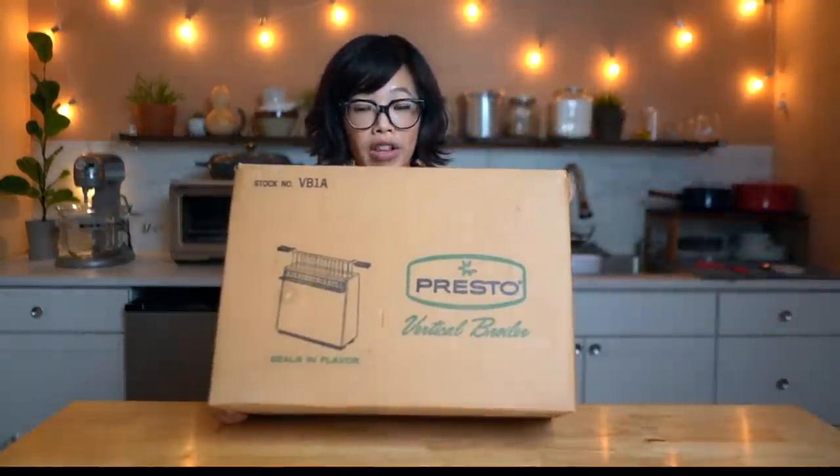I cannot tell you how excited I am to stick a steak into this machine. I'm sure many of you have seen those viral videos where people take a steak and place it into a regular toaster — it is 100% not recommended. Toaster manufacturers do not want you putting anything but bread in your toaster. But this appliance, circa 1971, is made for cooking meat. Presto vertical broiler.